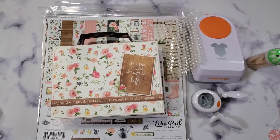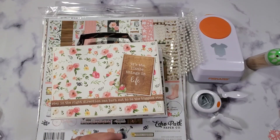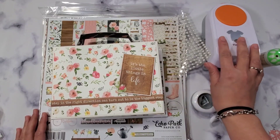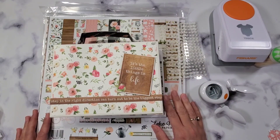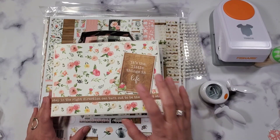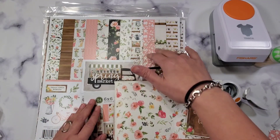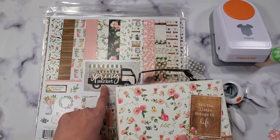Hey guys, welcome back to my channel. Today I want to tell you about this upcoming series I'm going to do here, and this is what I'm going to be doing for February. This is going to be the bulk of my videos because I'm going to be helping with my friend Sheila's baby shower. She's going to have a baby girl and the baby girl's name is Amelia.